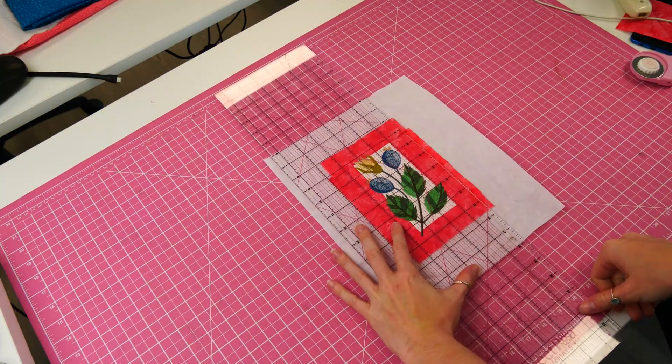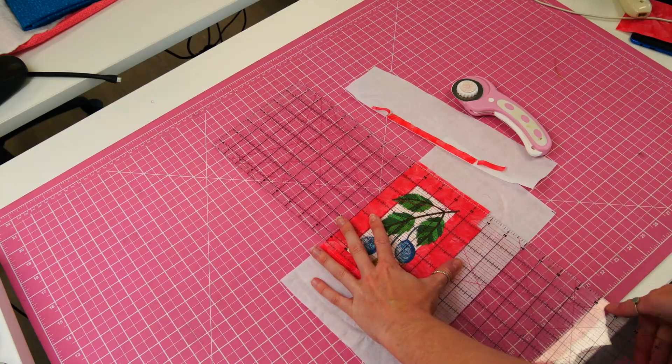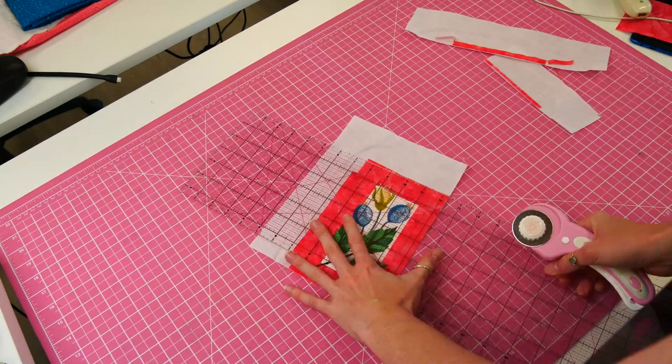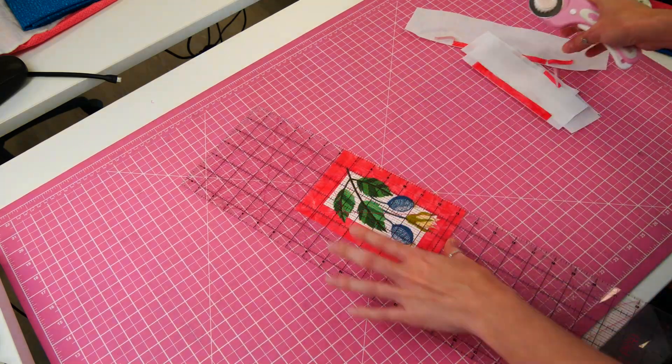You have now finished the stitch out of border block 3. Remove your work from the hoop then trim your seams to about half an inch using your rotary cutter and ruler. Hold aside until you have completed all the remaining blocks.